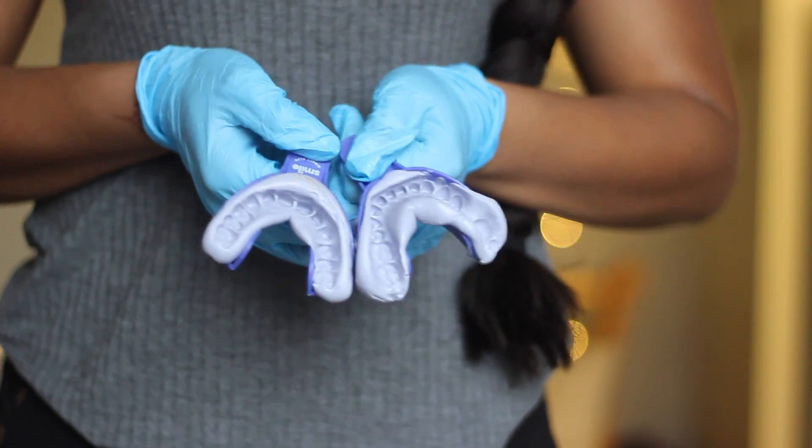That was very wet and droly, but I hope that was helpful! All you have to do is put your impressions in the box and send it out to Smile Direct Club using the label they provided. It's really easy. For the sake of the video I only did one set, but remember you have to do both sets for Smile Direct Club to accept your impressions. I have a discount code in the description for 50% off. I'll definitely be keeping you guys updated on my smile journey, and if you have any questions I'm happy to answer them. Thanks so much for watching and I'll see you next time!